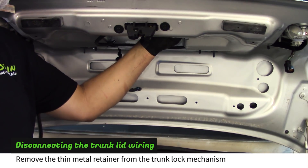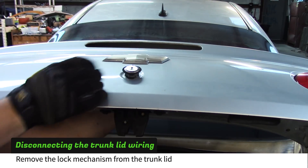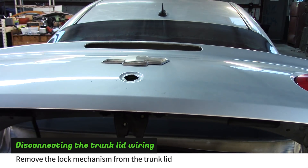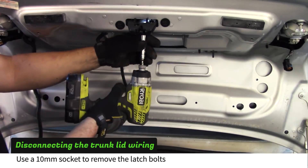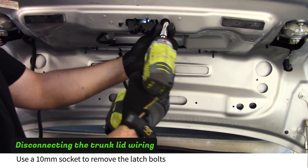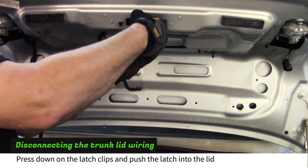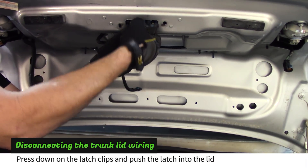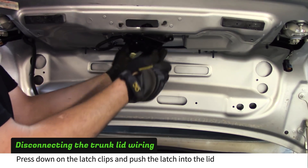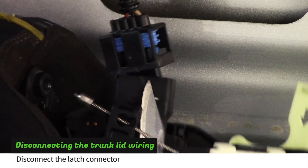Find the thin metal lock retainer inside the trunk lid and slide it toward the passenger side until it comes free. Lift the lock mechanism and remove it from the trunk lid. Use a 10mm socket to remove the three bolts holding the trunk latch. Press the two tabs down and push the latch through the trunk lid. Now use a knife or a small screwdriver to disconnect the latch plug.